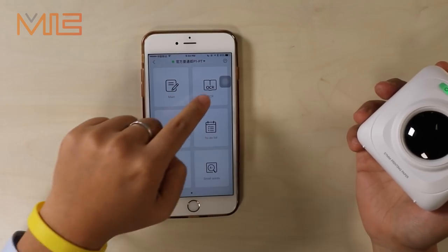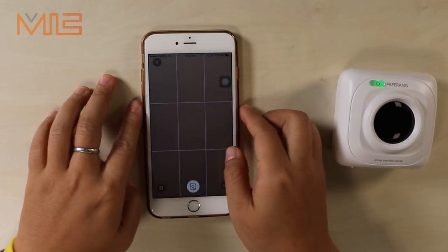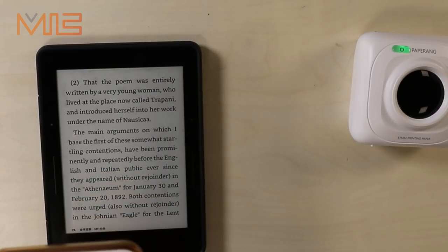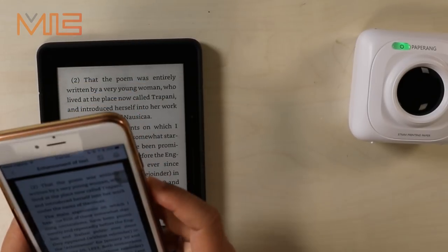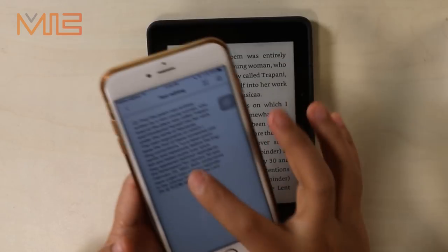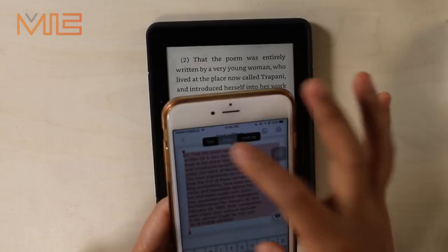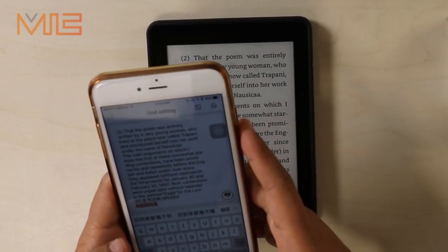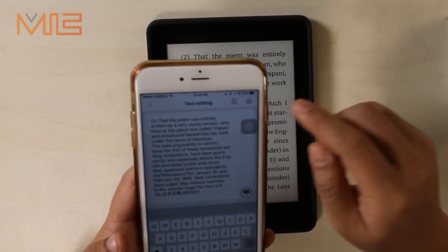Now let's check the OCR function, which is very interesting. Let's use the camera and take a picture — Kindle here. You can take a photo, and then press OCR. You can see you can edit the words — you can type in after it. It's a very good function, and you can also print this out.